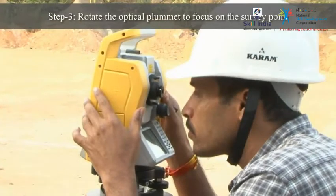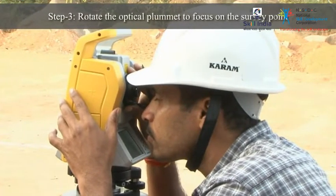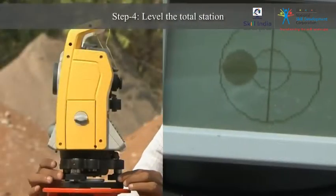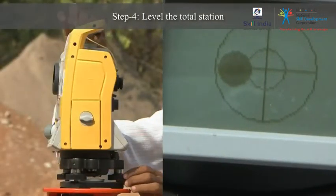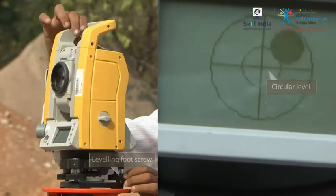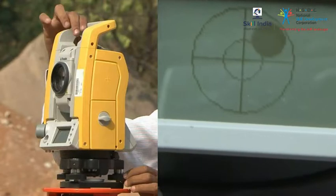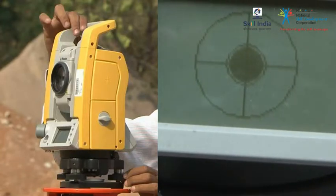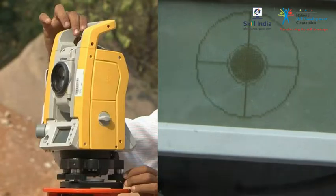Then, rotate the optical plummet to adjust the focus on the survey point. Rotate the leveling foot screw and tripod legs to center the survey point in the optical plummet reticle. Continue doing this until you see the bubble in the center of the circular level.